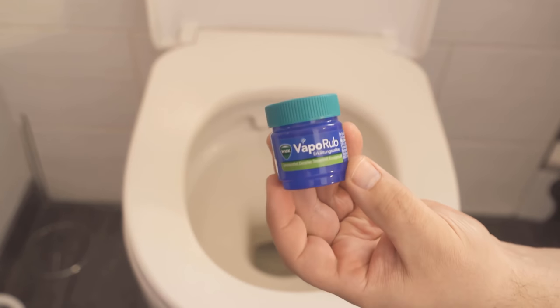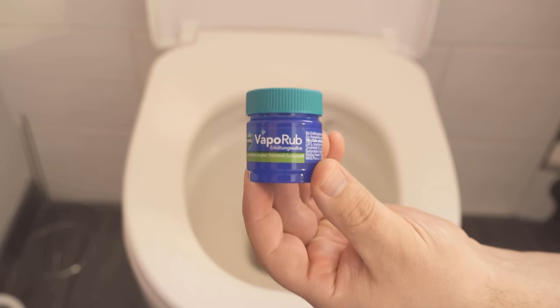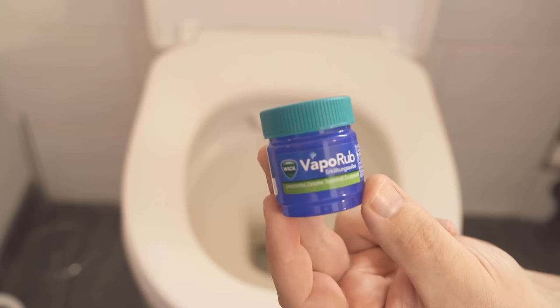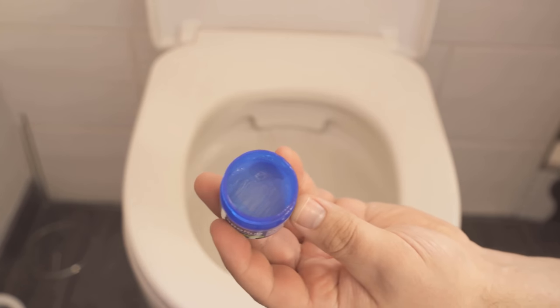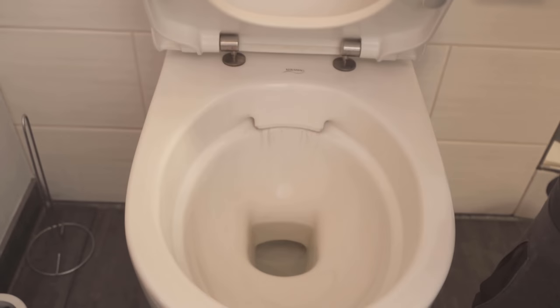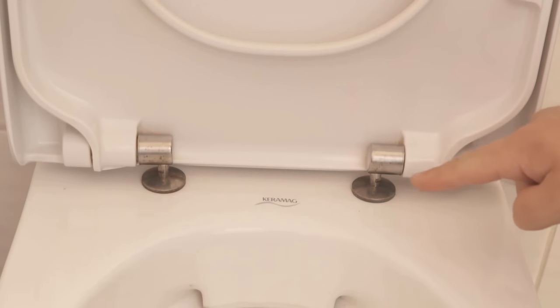I'm pretty sure you've never used Vicks VapoRub this way before, so be sure to watch the video all the way to the end. Here I'm going to show you two ingenious tricks at once about how you can use Vicks VapoRub near your toilet. Vicks VapoRub has two advantages: it's really nice and slippery, which helps with the first trick, and it also smells really nice, which helps with the second trick.